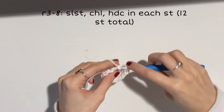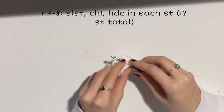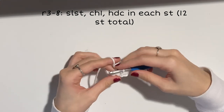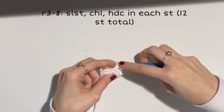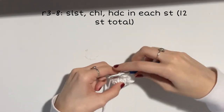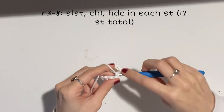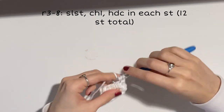Once you've finished your 12 half double crochets, slip stitch into your first stitch and make sure to turn your work so that it's right side out and your stitches are facing the correct way. Chain one, and we'll be doing six rows of half double crochet, or until you reach the height of your desired liking — six rows fits the standard lighters I have. Every row will end with a slip stitch into your first stitch and a chain one.